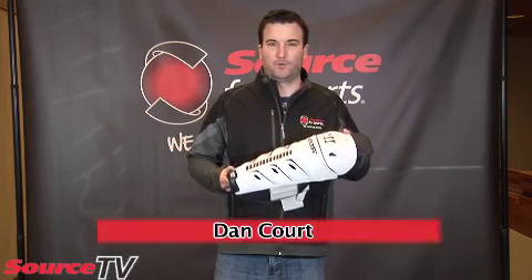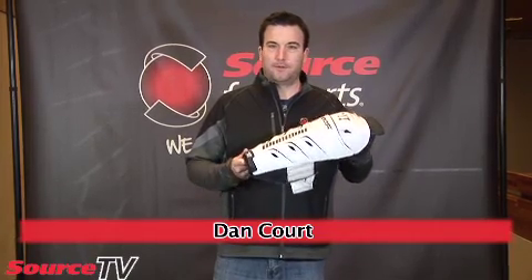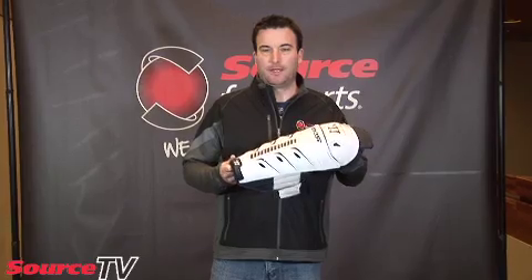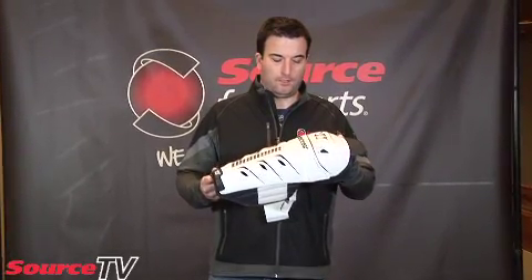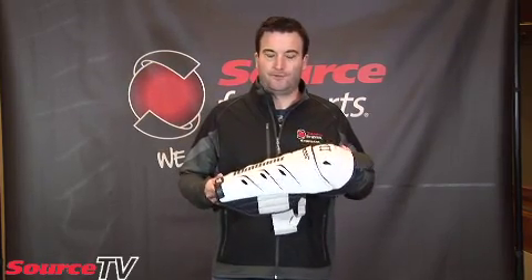Hey guys, Dan again from Burton Mack, Source for Sports in Lethbridge, Alberta, here with some more fitting tips. Today we're going to talk a little bit about fitting your shin pads, whether you're a tall guy like myself — I'm 6'4" — or whether you're just getting into the game, five years old and under four feet tall.